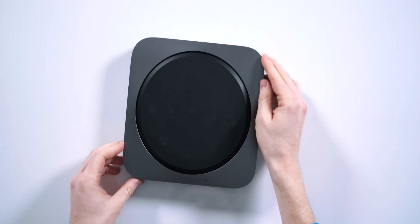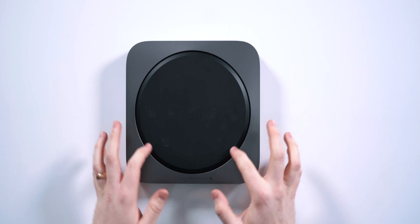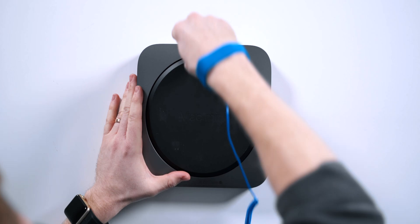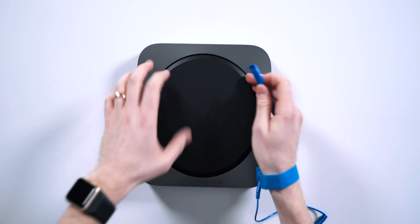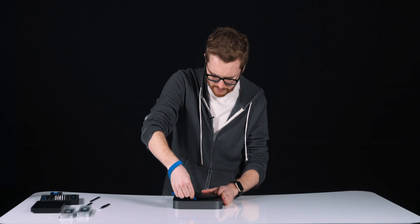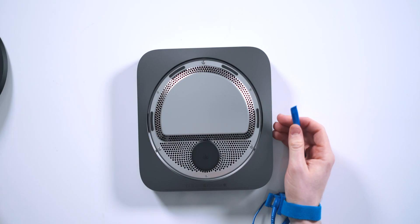First we're going to turn over the Mac Mini and make sure those ports are facing us, so we should be able to read the Mac Mini text. We're going to start by removing this plastic cover first — should be pretty easy. We're going to use our opener tool and just pry around the edges to pop this off of its retention clips. All right, so this plate is now loose. We can just let it come off and get it to the side.